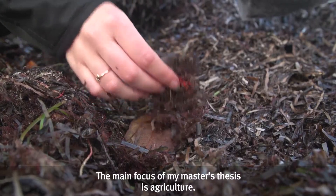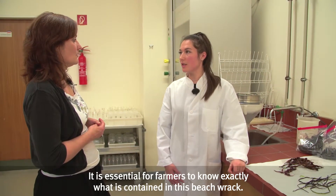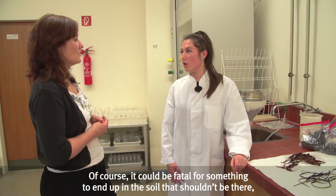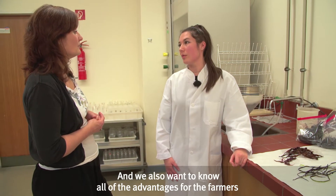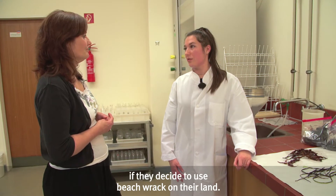The main focus of my Master's thesis is agriculture, because it is of course necessary for farmers to know what is in this drift material. It would be disastrous if something entered the soil that perhaps should not be there, and that in the worst case could not be removed from the soil again. But of course one also wants to know the advantages the farmer gains by applying the drift material to the soil.